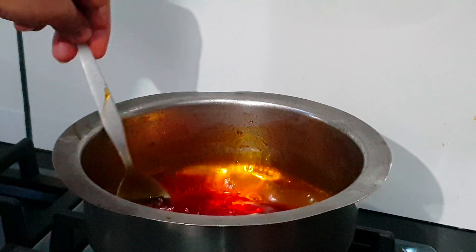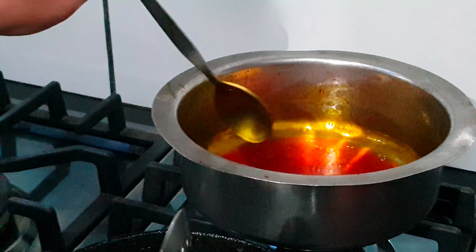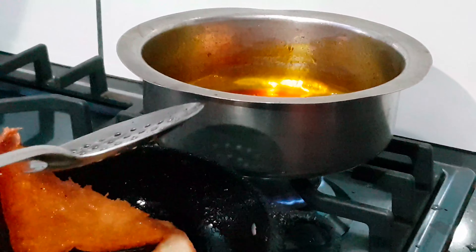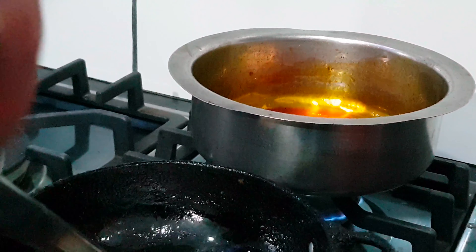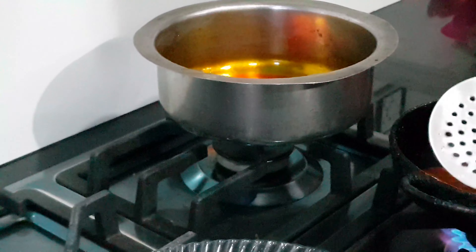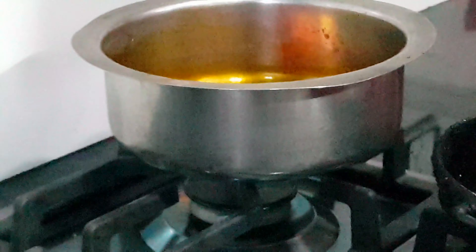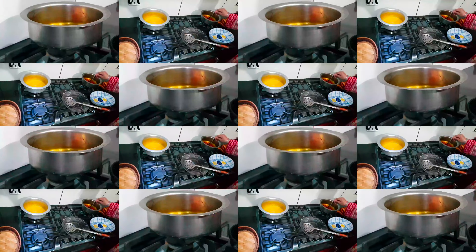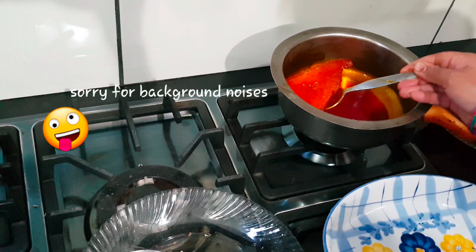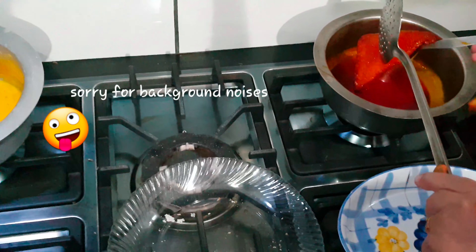The chashni is almost ready. We will turn off the flame because we want to put the fried bread into cold chashni — otherwise the crispy bread will become soggy. The flame is off, so let it cool and then flip the bread into the chashni.